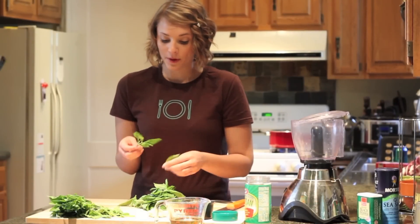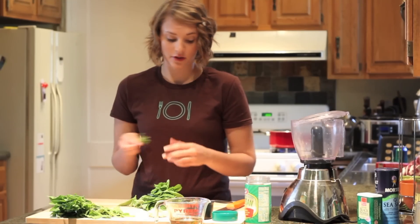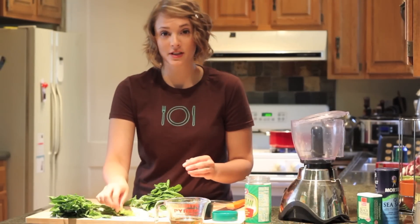Today we're going to make a delicious homemade pesto sauce. Homemade pesto was something that I learned from my granny and I personally fell in love with it at an early age, and it's super easy to make.